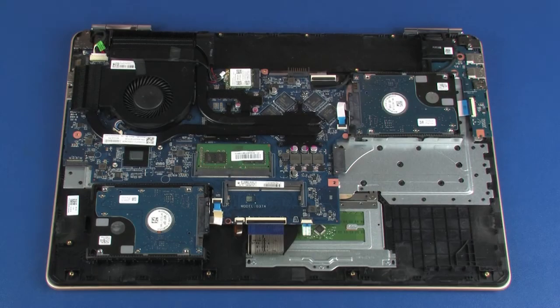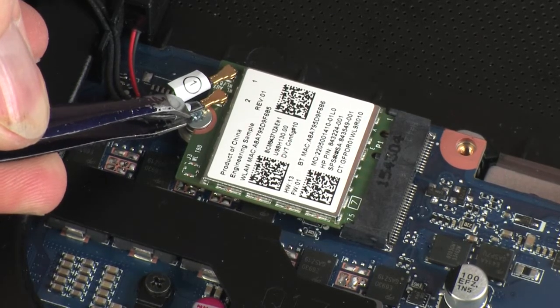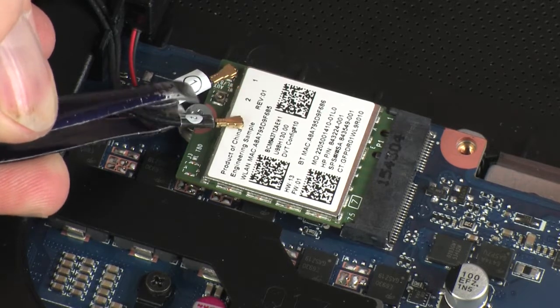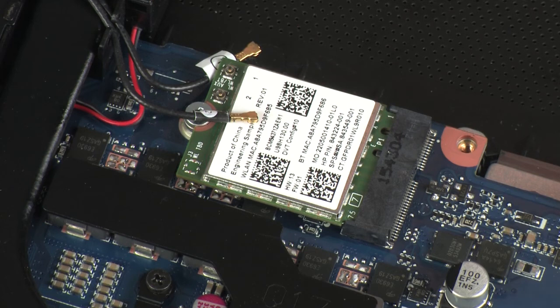Removal: Make careful note of which terminal the wireless antenna cables are connected to on the wireless module for later replacement. Carefully disconnect the wireless antenna cables from the wireless module by grasping the connectors with a small pair of needle-nose pliers or tweezers. CAUTION: Use care when disconnecting the wireless antenna cables from the wireless module. A damaged cable or connector can degrade notebook performance.